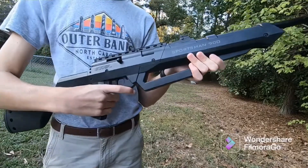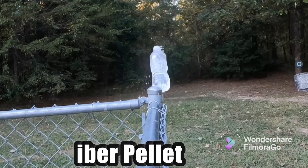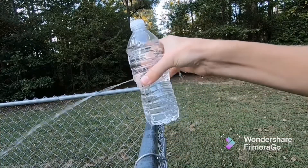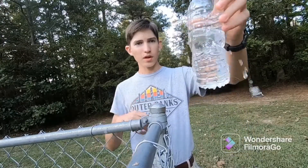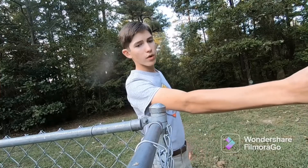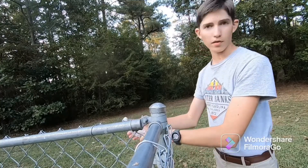Now we are going to shoot a water bottle and see how powerful this really is. The pellet went all the way through — no problem. We'll go ahead and shoot it again, and this time I shot it with a BB. The BB went all the way through as well. I heard the BB and the pellet both go into the woods after, so it still had a pretty good amount of power even after going through the water.